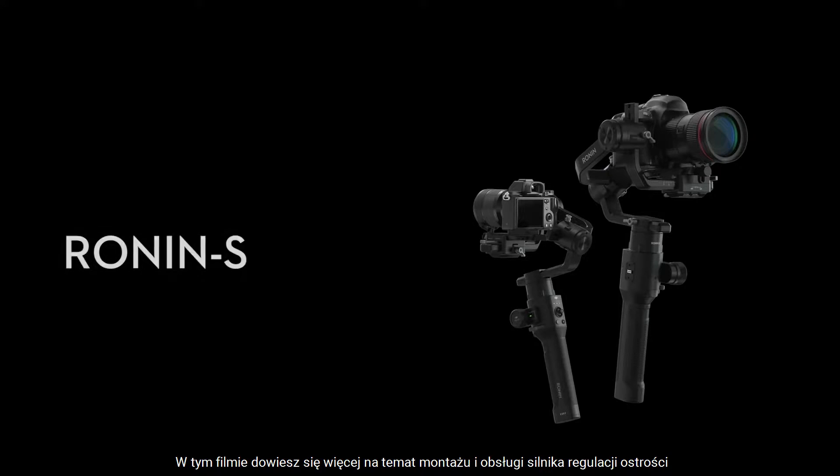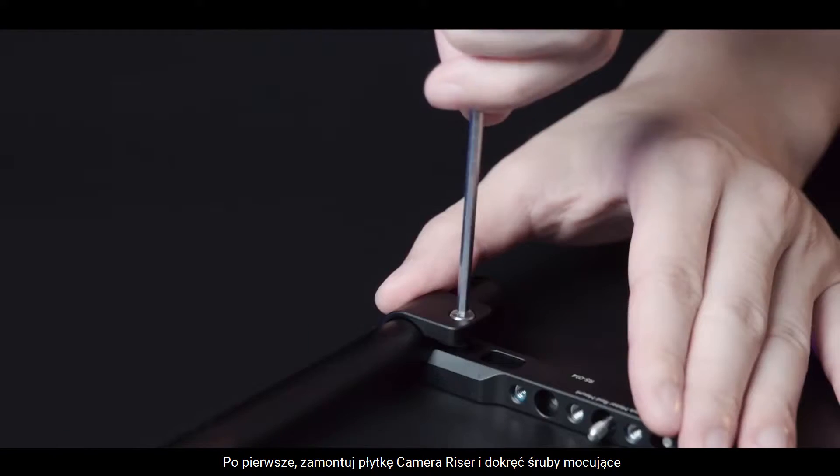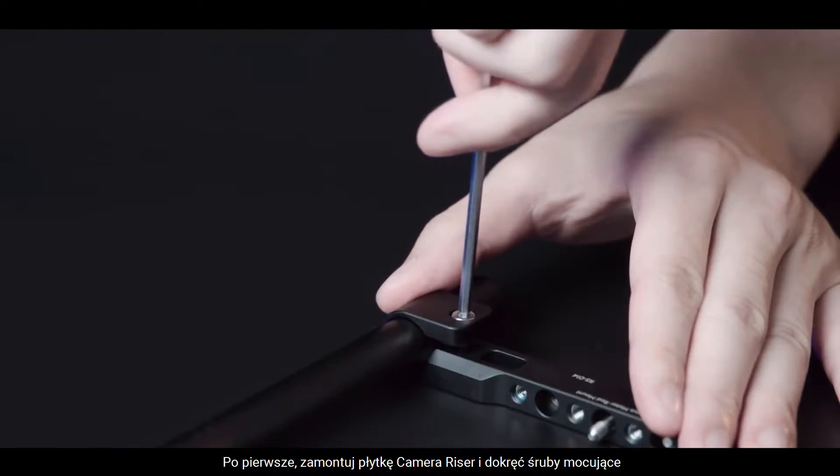In this video, we will teach you how to assemble and use the Ronin-S Focus Motor. First, insert the rod into the Focus Motor's mounting unit and tighten the mounting screws.